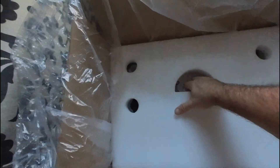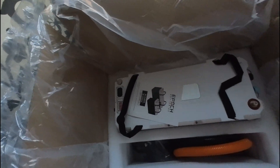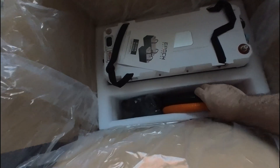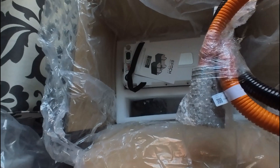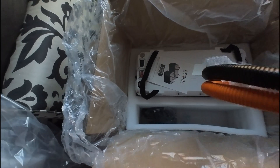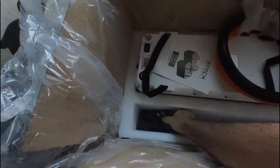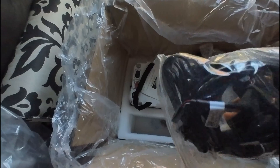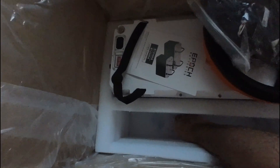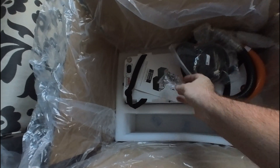Everything's well packaged and protected. There's the battery and all the accessories. These are some big cables with a quick connect end on them. I don't know what size they are, but they feel pretty big. And there's a whole other bag of accessories and a bunch of screws, so let's take a look to see what we've got.